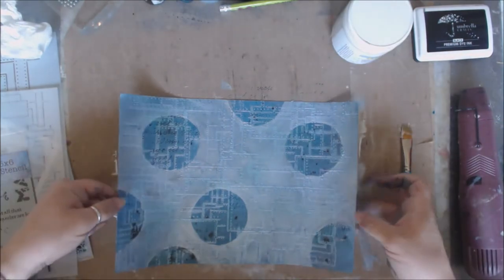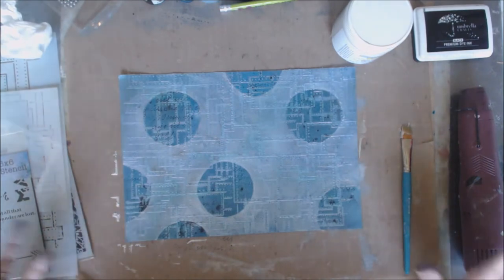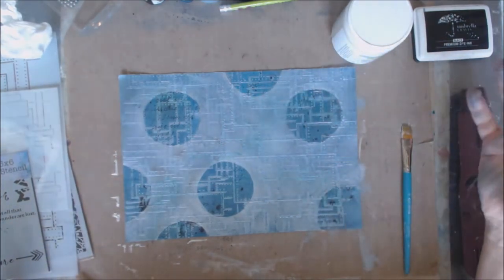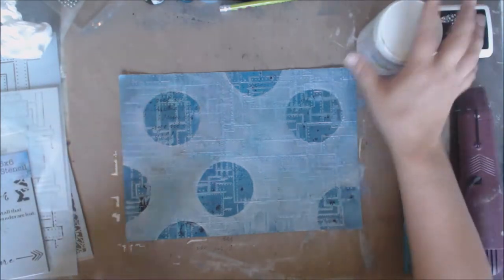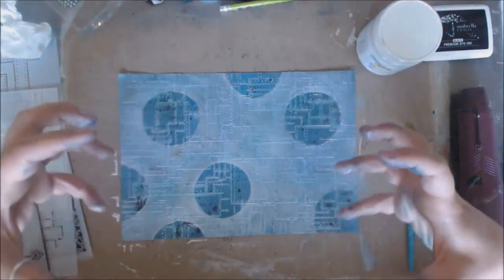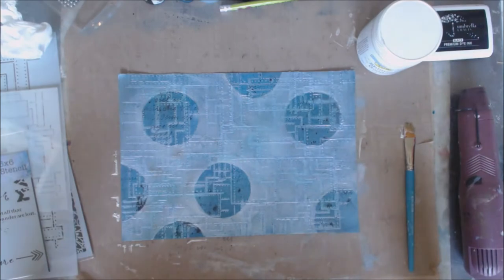I've gone through on all of my circles and you can see they're really outlined — some better than others. This is where the pencil lines don't matter because anything outside of the circle has gotten lost within the shimmery goodness, giving it this whole ethereal look. It makes it look like the circles are kind of popping off the page. We are also going to outline them in black, so that's going to help too.